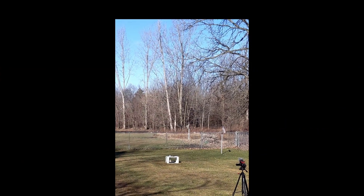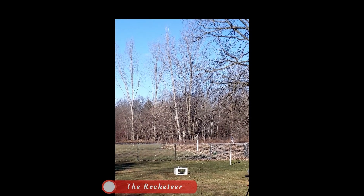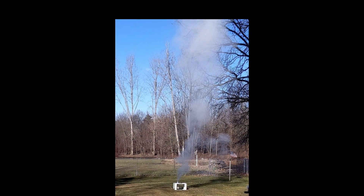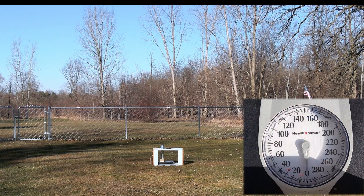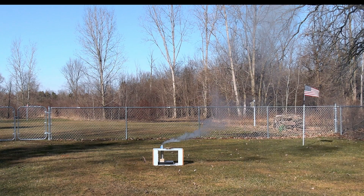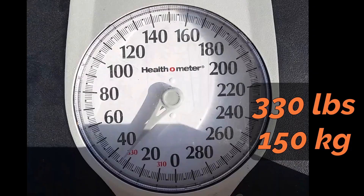Ready, give me a countdown. 1,001, 1,003, fire. Okay, you want to step back a little bit? Give me a countdown. 1,001, 1,003, fire. That had some kick to it. Wow, that was a lot of thrust.